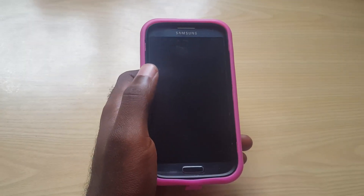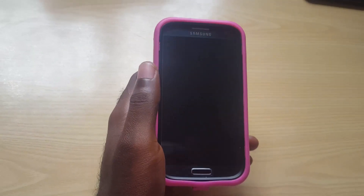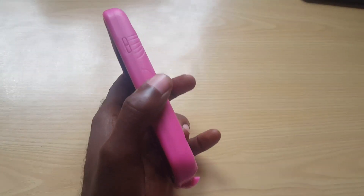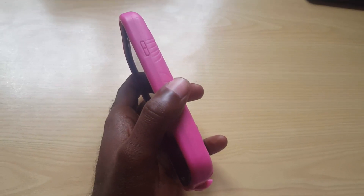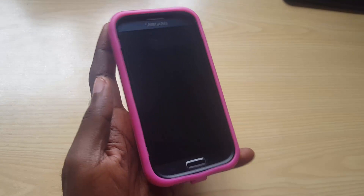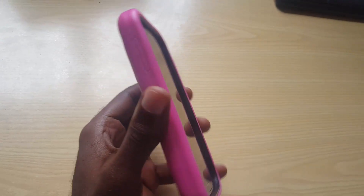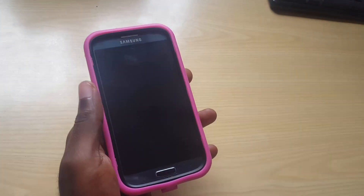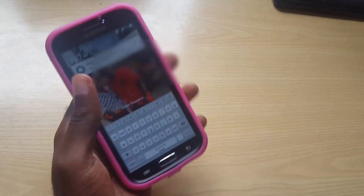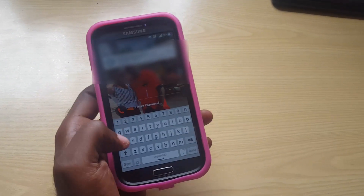Hey guys, welcome to another Black Tech Tips. Today I'll be looking at an issue where you have forgotten your password. This will work on any Samsung Galaxy device — doesn't matter the version, whether it be the newest S7, the S6, S5, S4, or even the Note series. Any device you have, this will actually work. For demonstration purposes, I'll be using the S4 here.